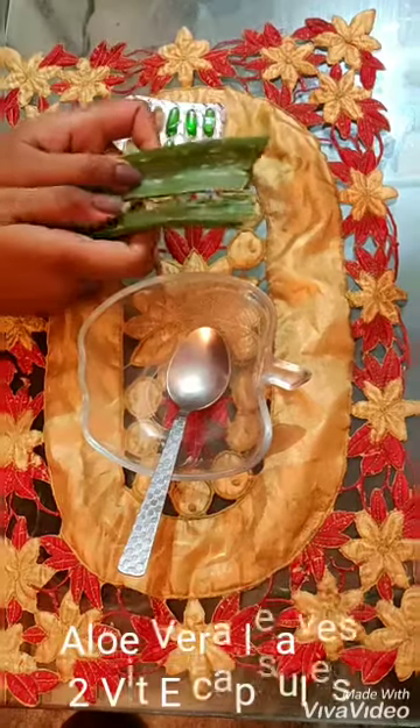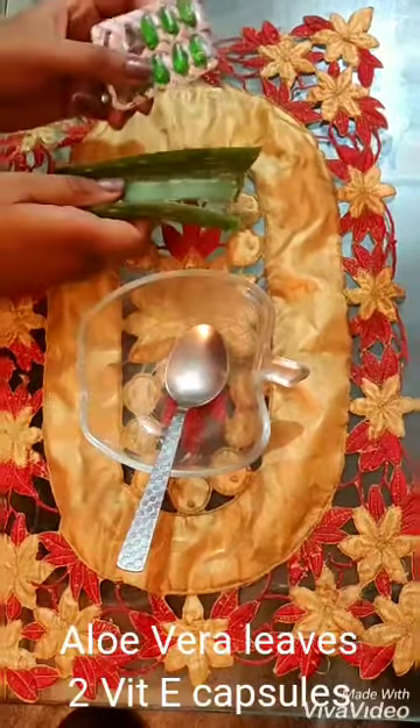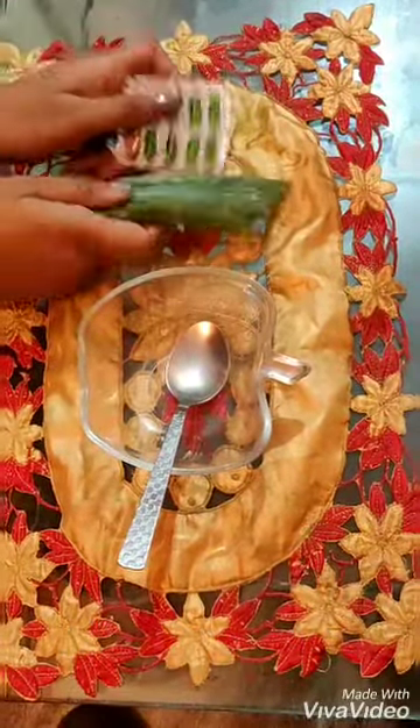Hi guys, welcome to my channel Sassy Dusky. Today my video is on how quickly you can make aloe vera gel for your face at home. For this you need aloe vera plant leaves, vitamin E capsules, a bowl, a knife, and a spoon.